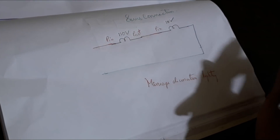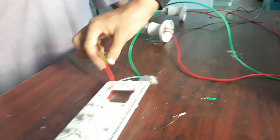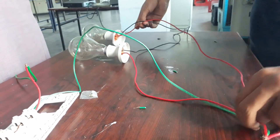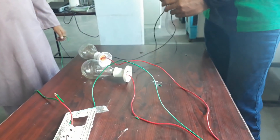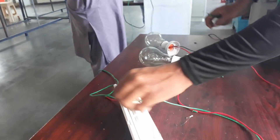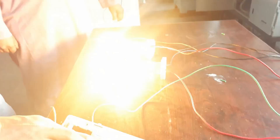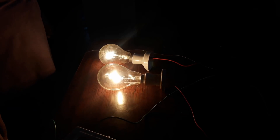Let's begin the practical of parallel connection. This is the phase out of the switch, and it is connected to both the phase terminals of both bulbs, as you can see. The neutral is connected to the second terminal of both bulbs — so neutral is directly connected to each bulb. Let's test whether it will work or not.